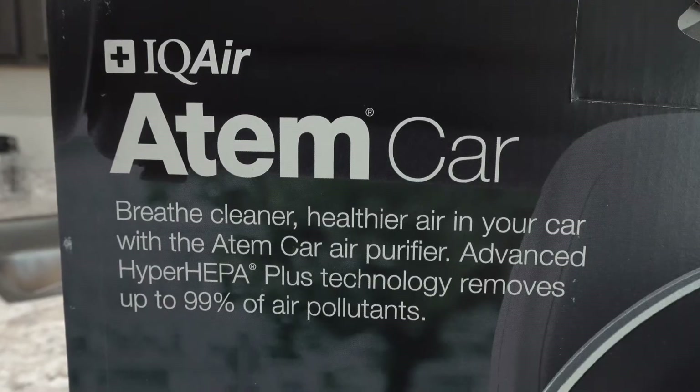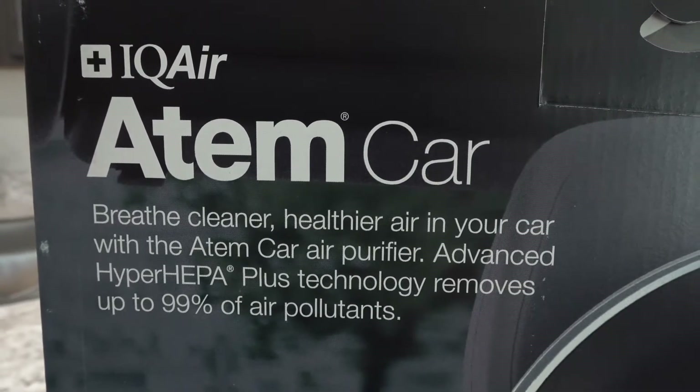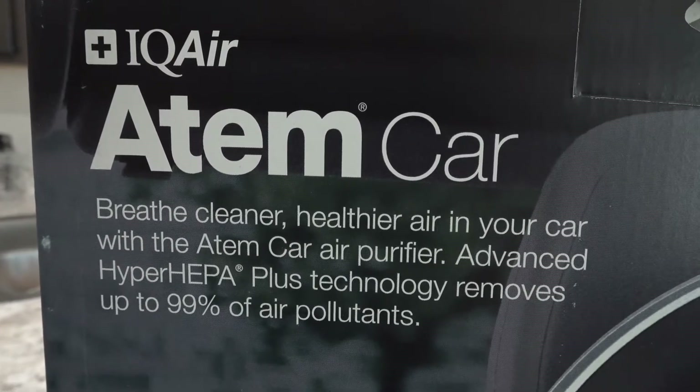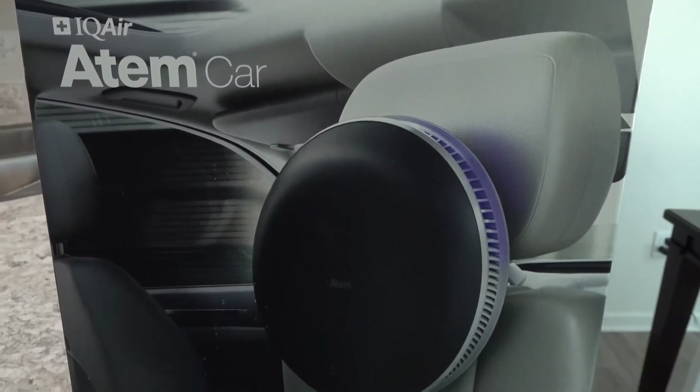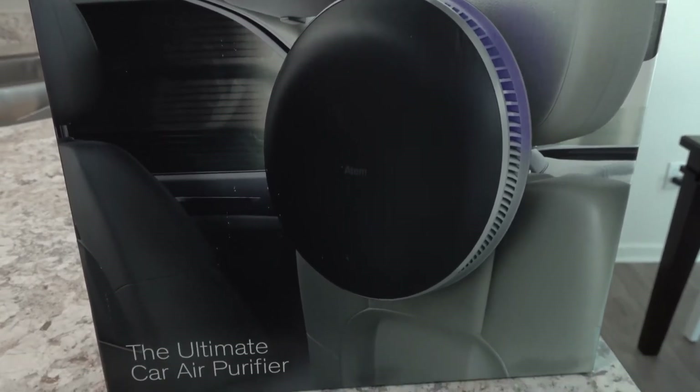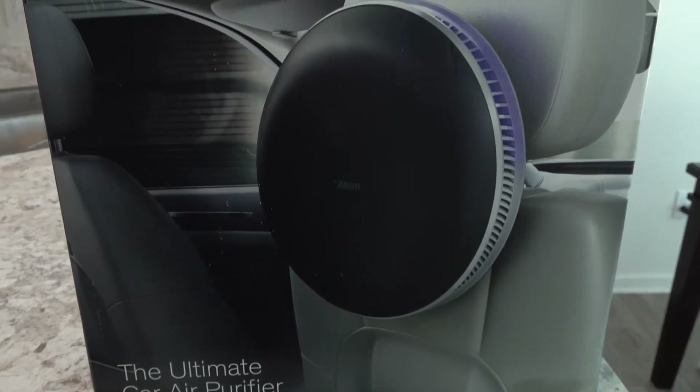Let's get this open and I'll give you a bit more information as I go. On the back of the box it says that the Hyper HEPA Plus technology helps to remove ultrafine particles, allergens, chemicals, and odors. So that means I shouldn't be getting all that dust accumulating up on the front console and dashboard. Hopefully this is going to totally take care of that, and it also says it's going to take care of the odors, which is fantastic.